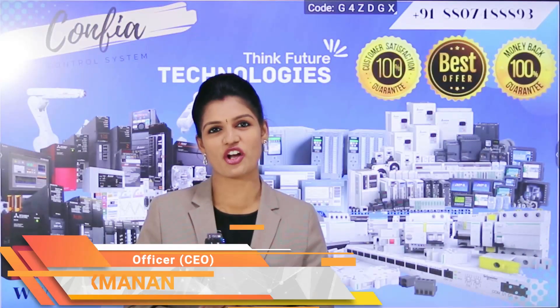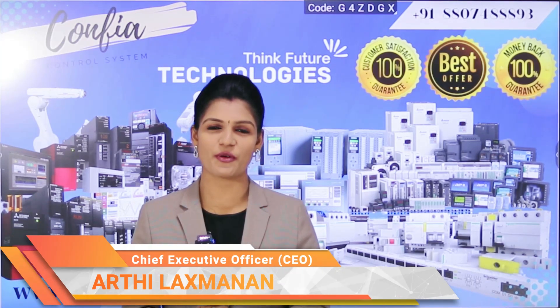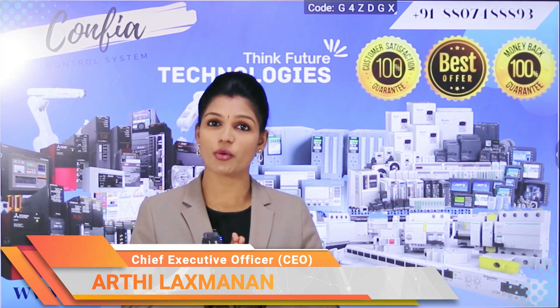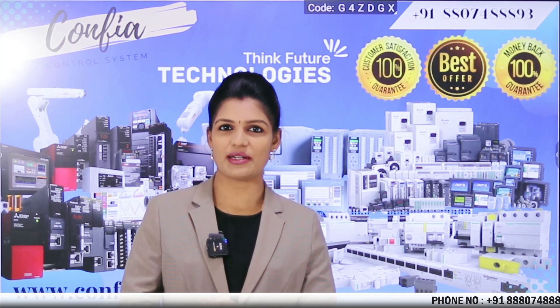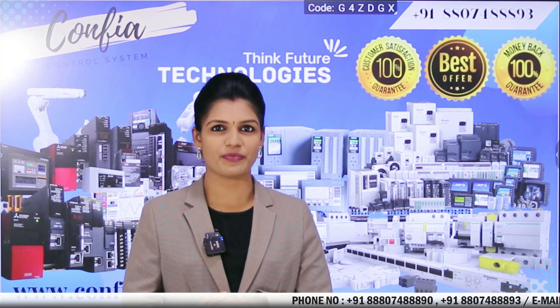Hi friends, welcome back to Confia Control System. We at Confia Control System are the best solution providers for all industrial automation products. If you are having any doubt, queries, or requirement for your application, feel free to contact Confia Control System at any time. We are always there to sort out the problems faced by customers.